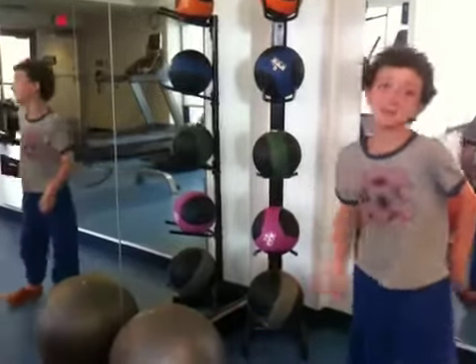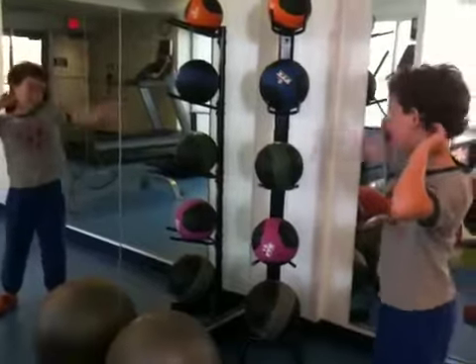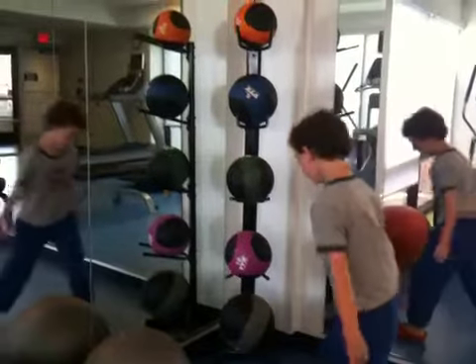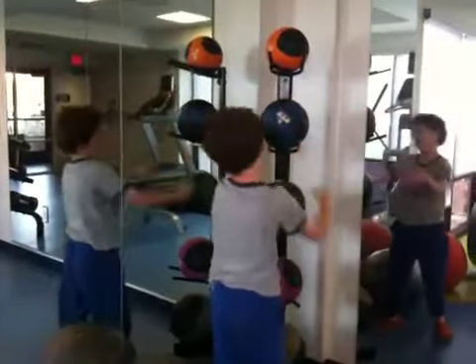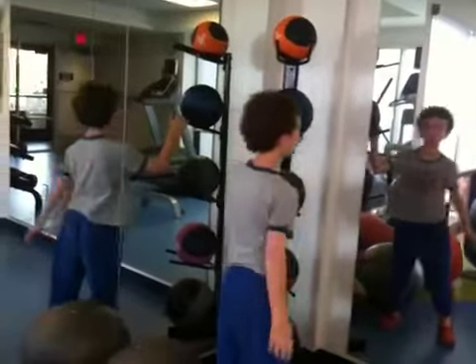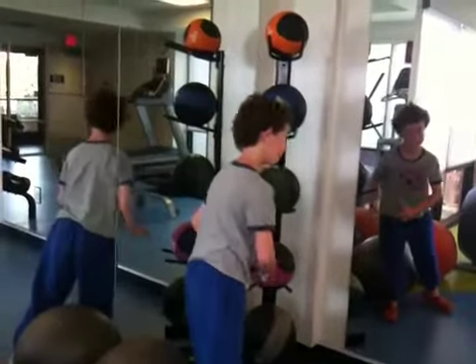Hi, my name is Kevin, and this is my gem. I want to show you how much these weigh, and I'm going to pick them up all the way to 12. This one weighs four pounds, this one is six, this one is eight, this one is ten, and this one is twelve.